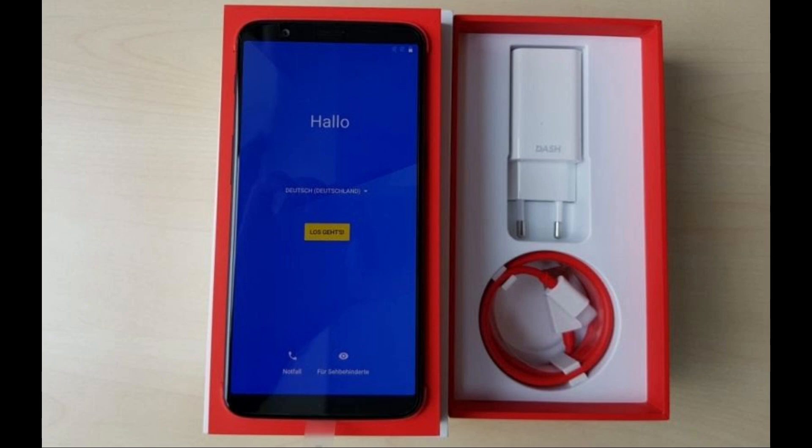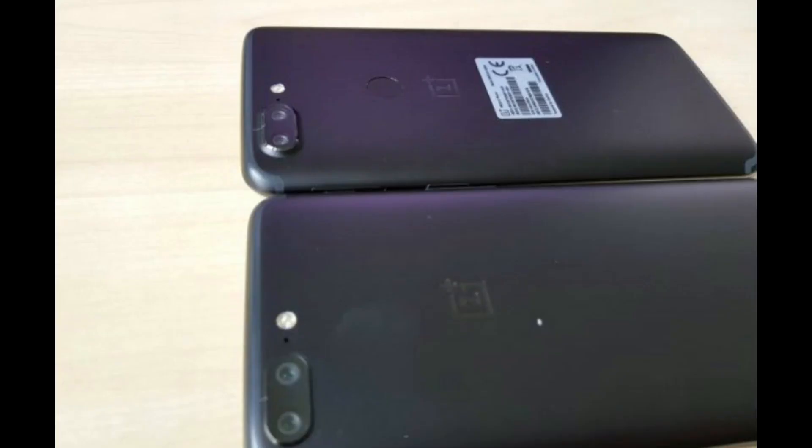It has Android 7.1.1 Nougat and not the Oreo system. Also, if we compare the side-by-side image from the OnePlus 5T, it looks exactly similar, other than the fingerprint sensor which has been moved down to the back side for the OnePlus 5T device.